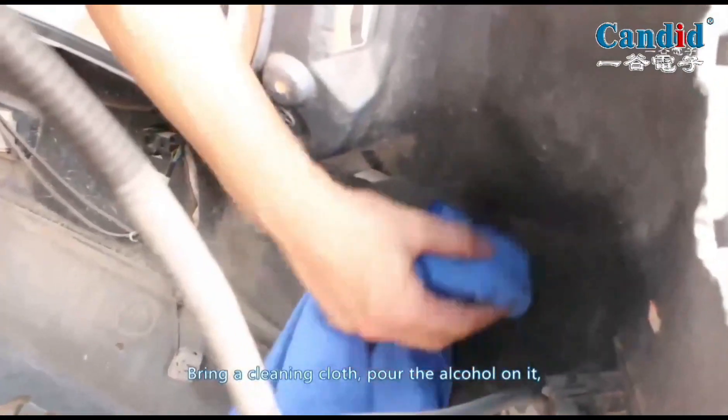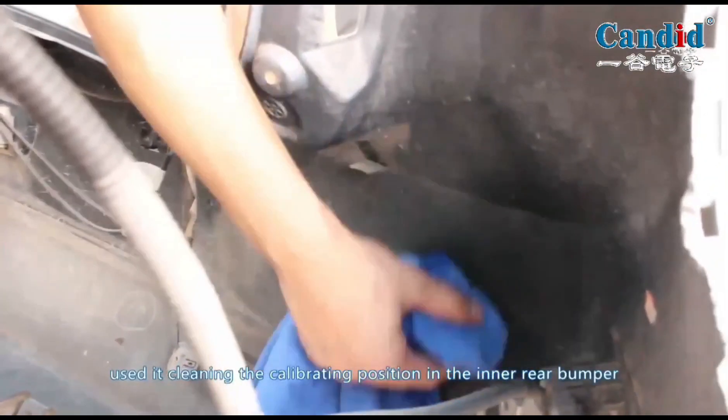Bring a cleaning cloth and pour alcohol on it. Use it to clean the calibrating position on the inner rear bumper.